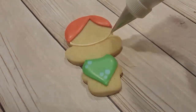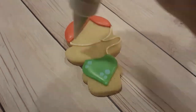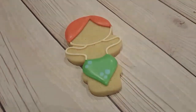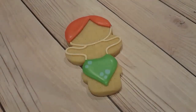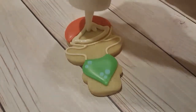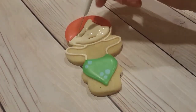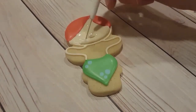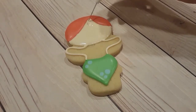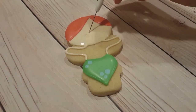I want to make sure that the red is crusted over enough so I can do the skin. I'm just using this ivory color with a number two tip piping consistency, and I'll fill in the face first with the flooding consistency ivory color. I want this to crust over a little bit before I do the body and arms, because I don't want the two sections to run into each other.